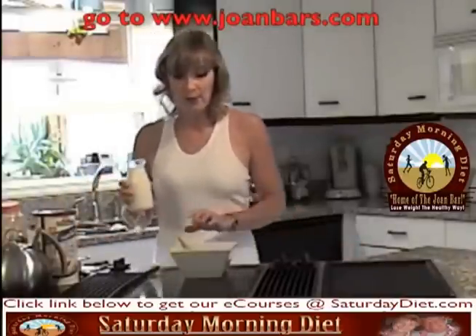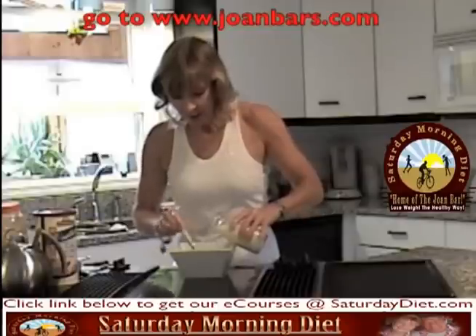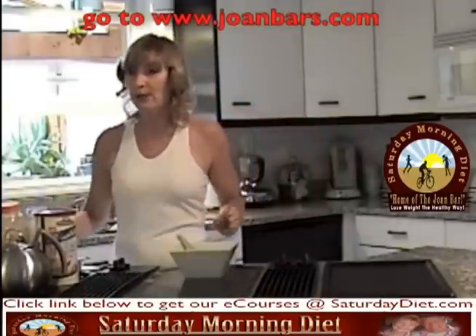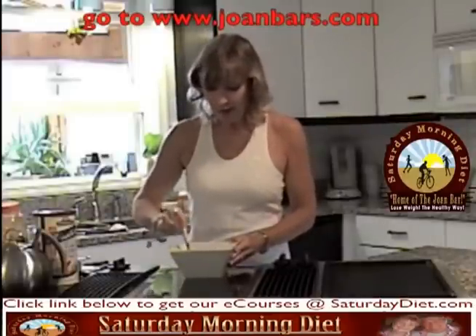Now we can add a little milk to cool it down a little. Some people like oatmeal a little creamy, others a little thicker. It's all a matter of your own taste. You can also add bananas, blueberries, cranberries, walnuts — whatever you enjoy eating your oatmeal with.